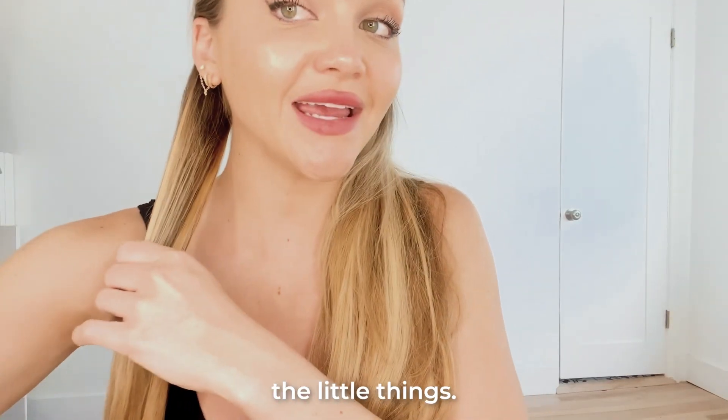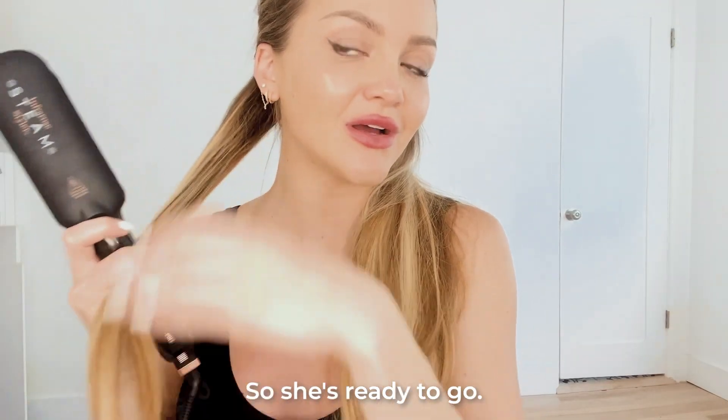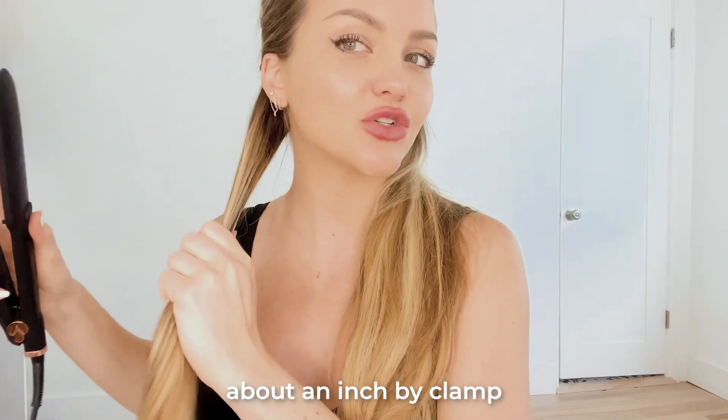I heard the little ding, so she's ready to go. I'm going to section out my hair about an inch wide.